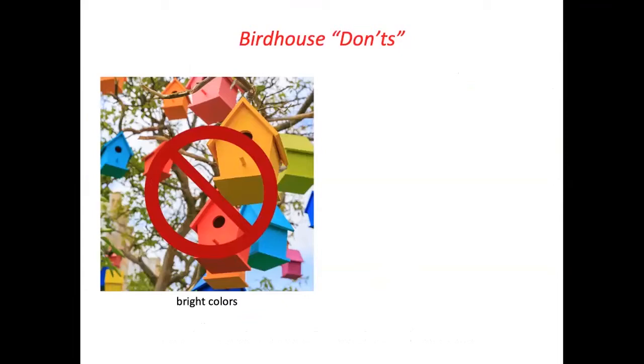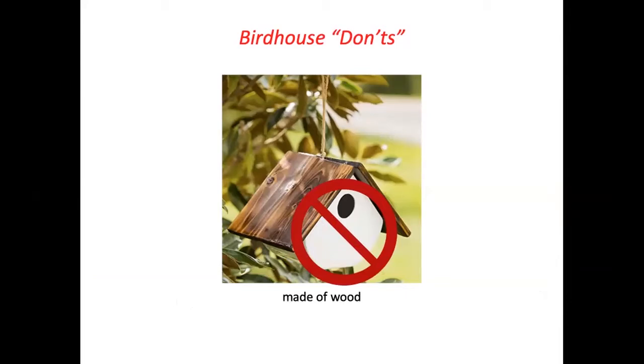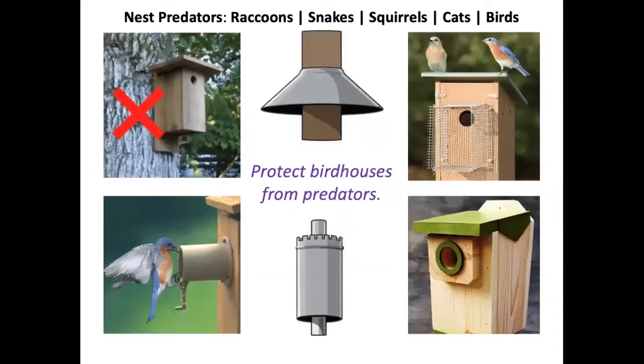Please don't put out colorful bird boxes because they attract predators. Don't put out bird boxes with perches either — they are totally unnecessary, as birds can fly right to the hole, and predators might use the perch to access the eggs or chicks. You shouldn't use any material other than wood for your birdhouse, and you should not hang a bird house from a branch. Squirrels with their sharp, powerful teeth can easily widen the hole to gain entrance.